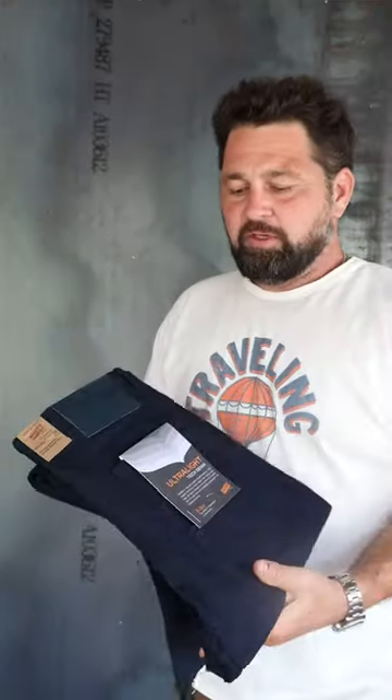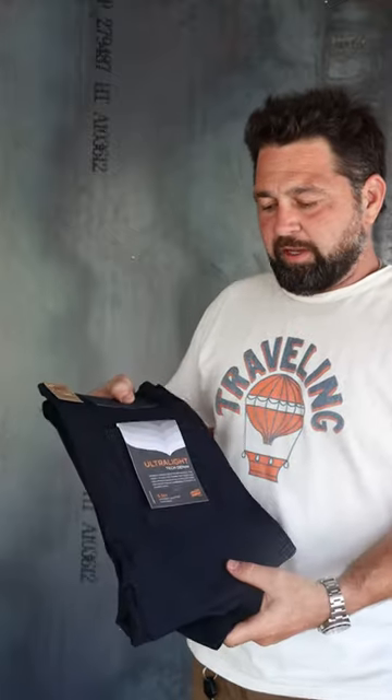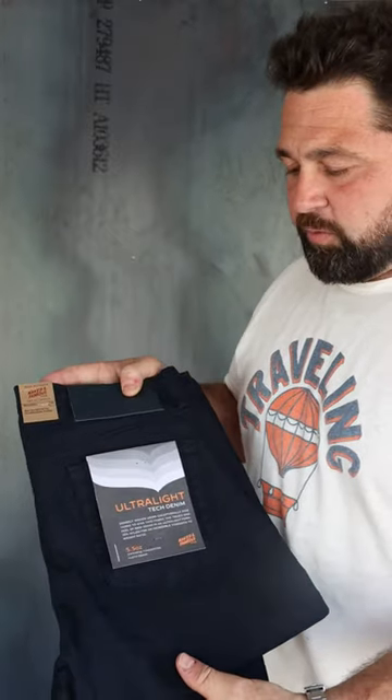Hey guys, Josh here. Today I'm going over the Naked Famous Ultra Light, five and a half ounce, woven tightly with a 20-23 percent nylon.